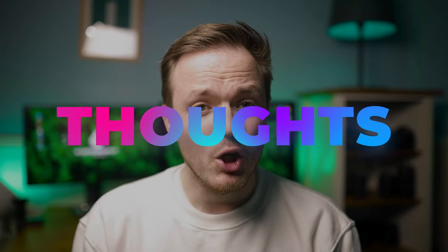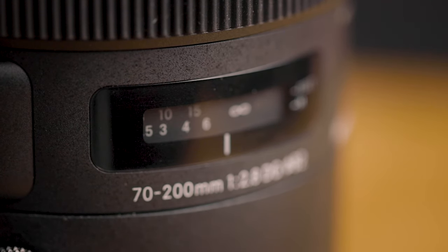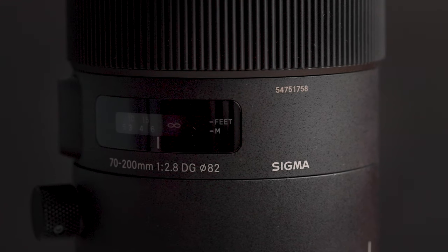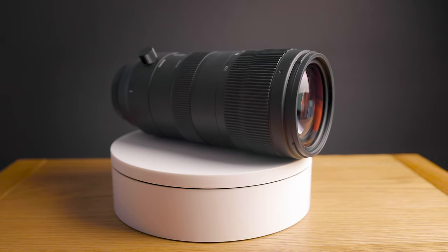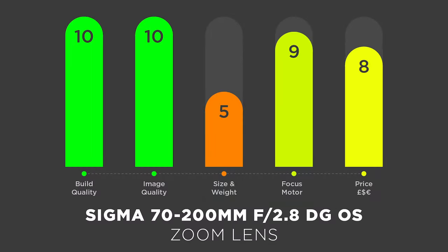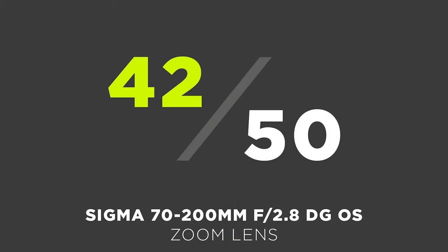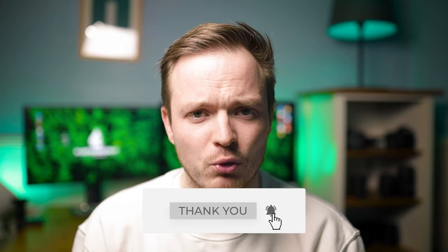My final thoughts: I think this is a cracking lens and a must-have for any professional or pro-amateur photographer. You're going to get the most out of this lens because of the colors, the resolution, the sharpness, and the incredibly smooth background blur. Whether you're a portrait, wedding, events, or automotive photographer — pretty much any type of photographer — this lens is definitely deserving of a spot in your camera bag, and it's on my purchase list for the future.